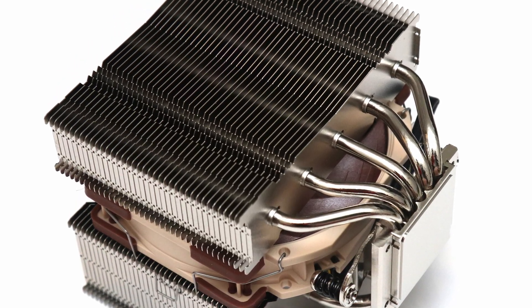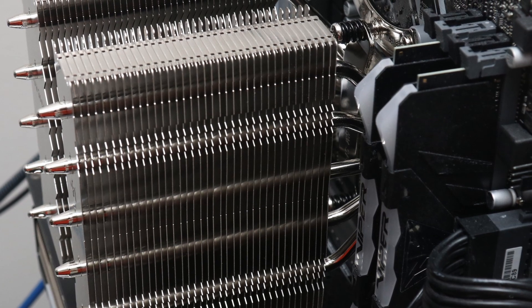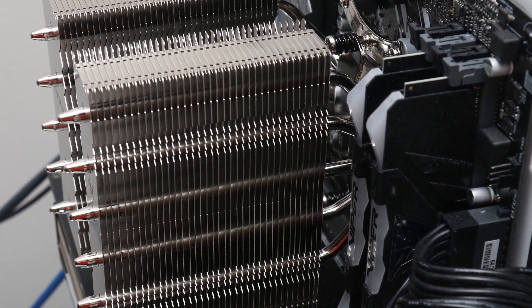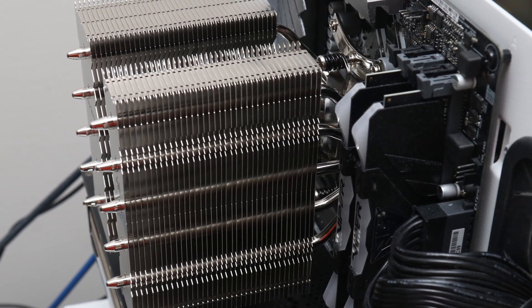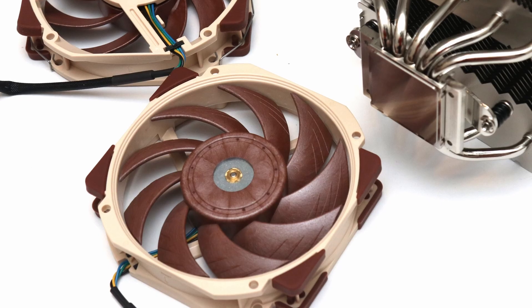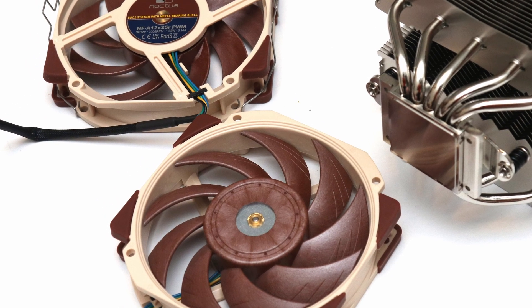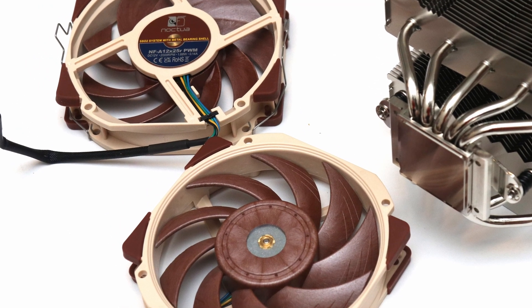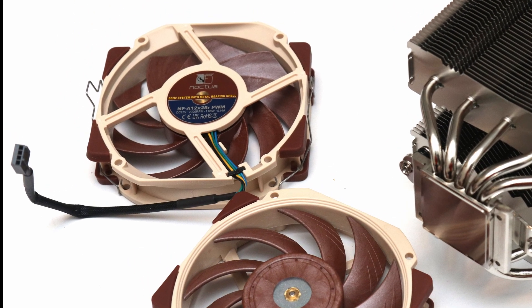The difference with the NH-D12L is primarily its shorter clearance to make it even more compatible with slimmer enclosures like 4U server rack mount cases. Not only is the heatsink reduced in height, but Noctua has also modified their successful NF-A12X25 fan into a round frame, so we have all the excellent performance and low noise to fit in this lower profile.